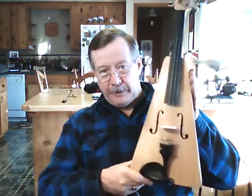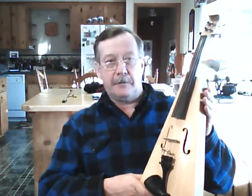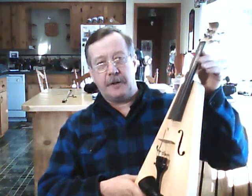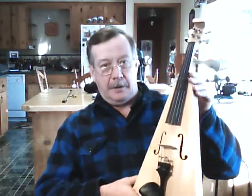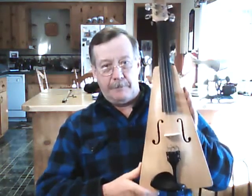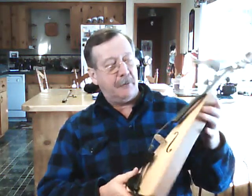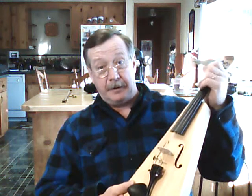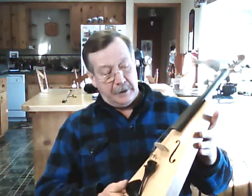It was made for me by a gentleman by the name of Ray Jacobs who lives in Eureka, Montana with his wife Shirley. He made one for a friend of mine and I was so impressed with the sound of it and the playability of it that I asked Ray if he would make one for me. He did.